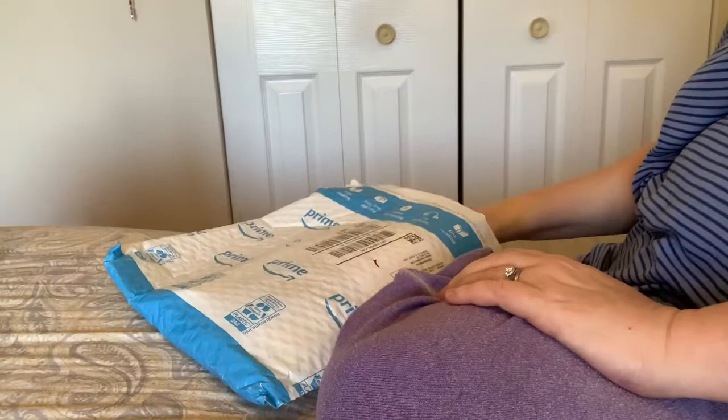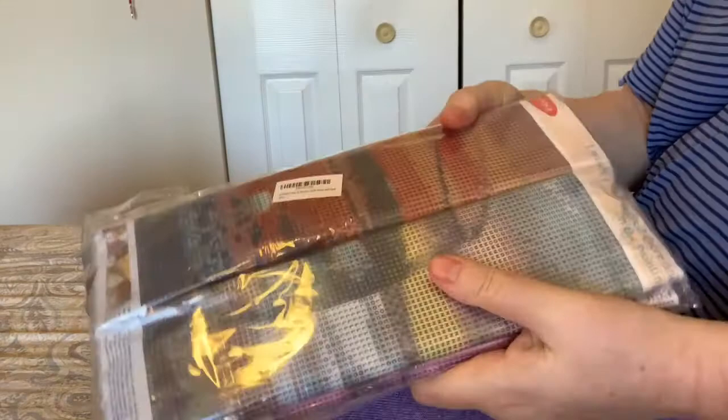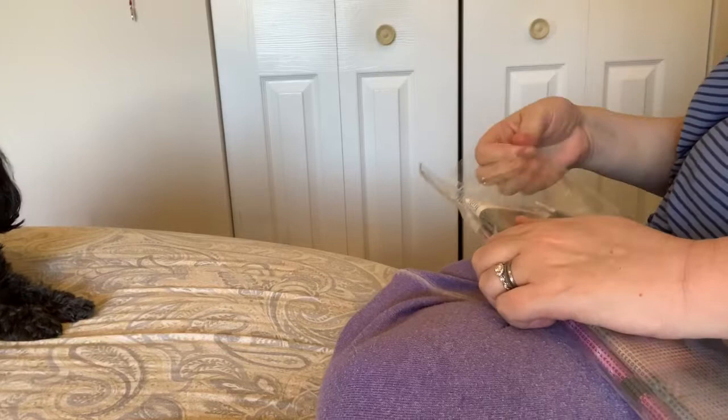Hey everybody, Nancy here from Fancy Nancy Diamond Painting with an unboxing for you. This is from Amazon, came in a nice padded envelope. It's a four-set — and you know what, this is the same set that I unboxed in a very recent video, but they were tiny, and it looks like they re-sent it to me in a larger size.